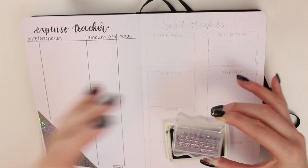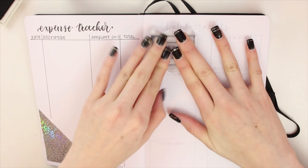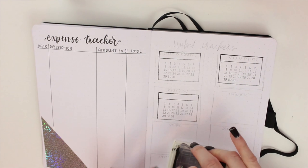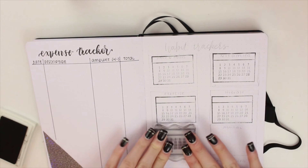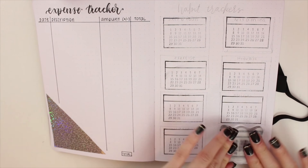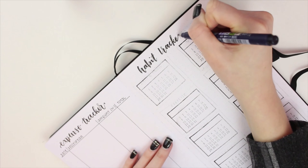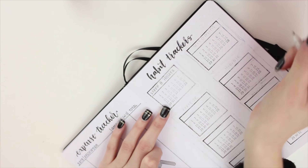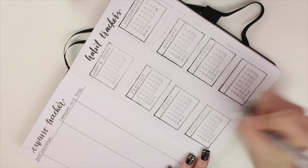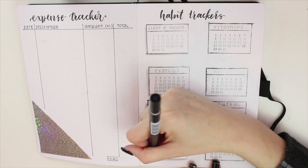The next spread is my habit tracker. I use stamps I got from Wish.com — they were very inexpensive and the ink pad is from there as well. These are so much easier than writing every single day of the week by hand, and I do like to track a lot of habits. I find that tracking habits keeps me more accountable. I wrote my habits in using a silver jelly roll pen and added a drop shadow with a gray Tombow marker.